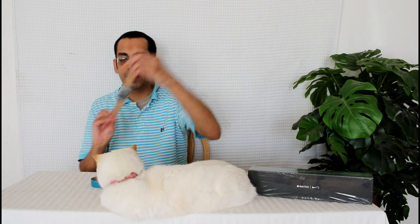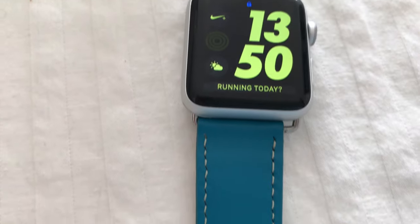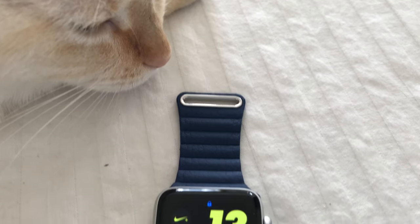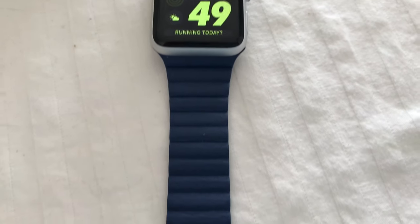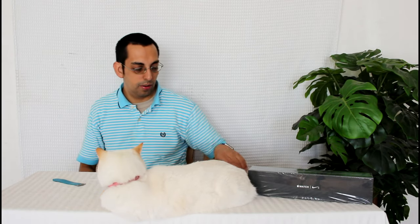That's a nice, very simple look. Finally we have the leather loop in midnight blue. I think this one's going to be my favorite because I love magnets. I kind of wish this sports band was done with magnets. Slides right in like that. Again, it changes the look of the watch.